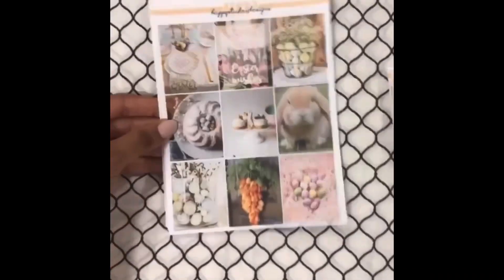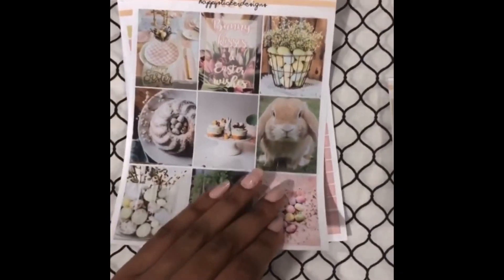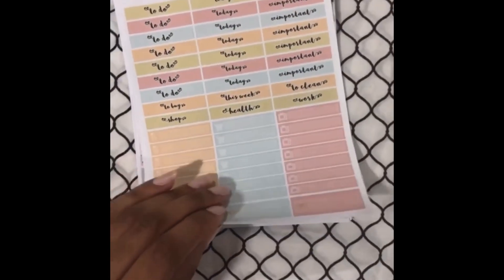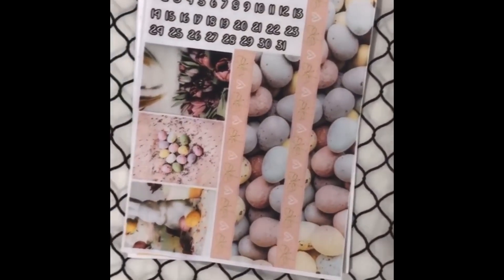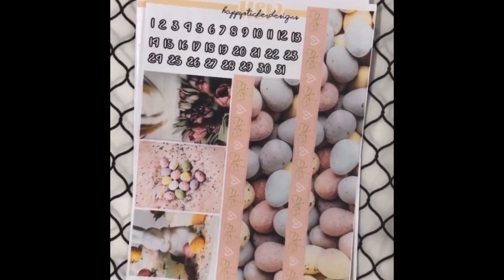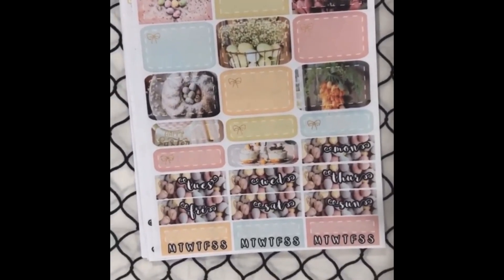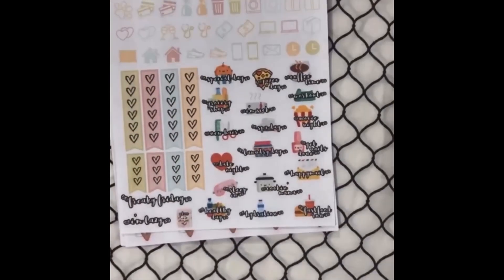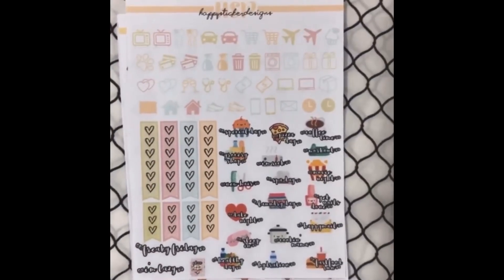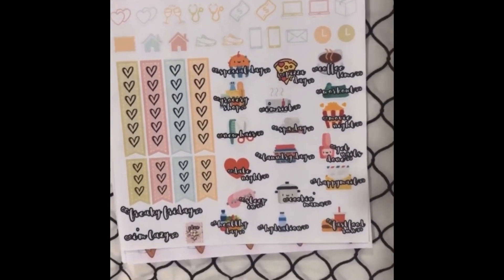Now here is another kit — this is the Easter kit. So once again you get the full boxes, the little things, today's heart checklist, bottom washi, more full boxes, date dots, half boxes, quarter boxes, habit trackers, and date covers — all for Easter of course. Then functional icons, heart checklist, and very colorful functional stickers. I've never seen anything like this — this is so cool.